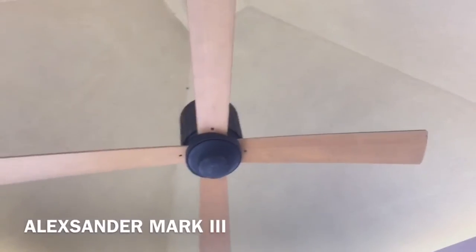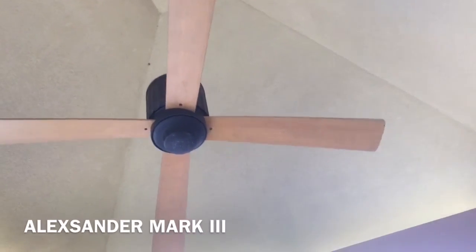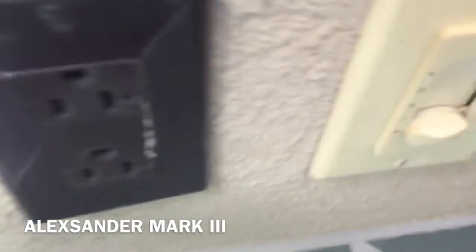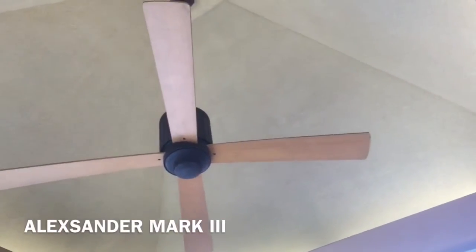Here is one of the many Modern Fan Co. Flute fans in a cabana at a resort that we are staying at. There are a couple of them — one over there and many more in the cabanas over there — but these are basically the same fans. They are on a four-speed fan control and the switch right next to it is for the light.